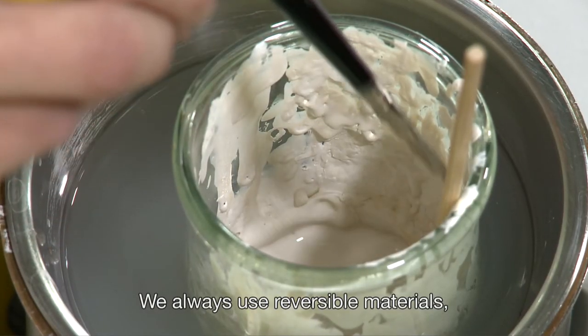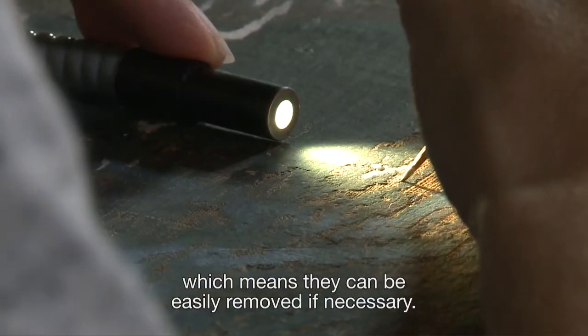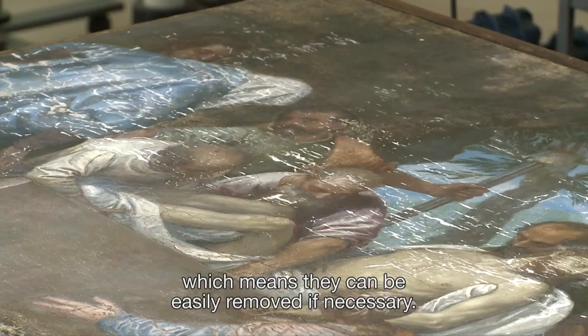We always use reversible materials, which can be removed later if necessary, and very easily.